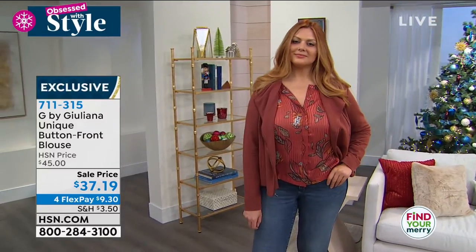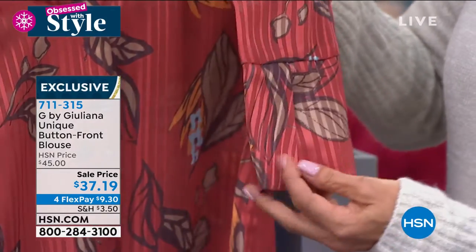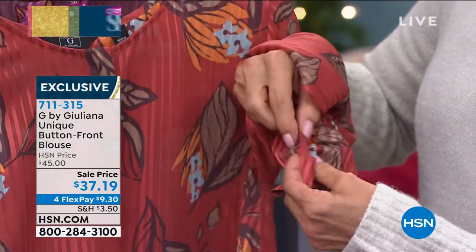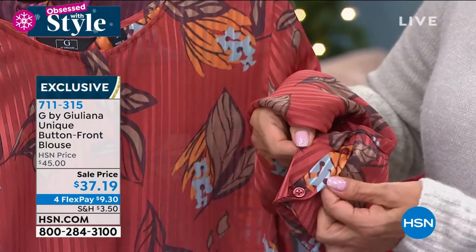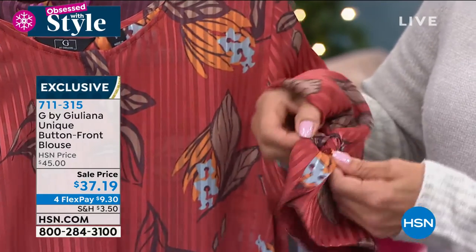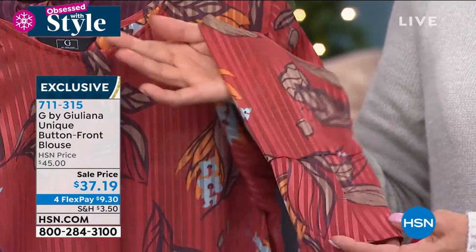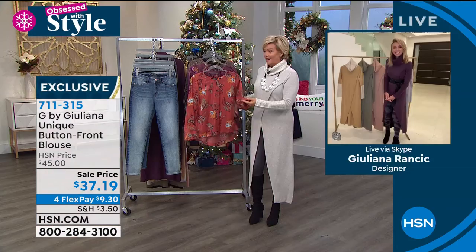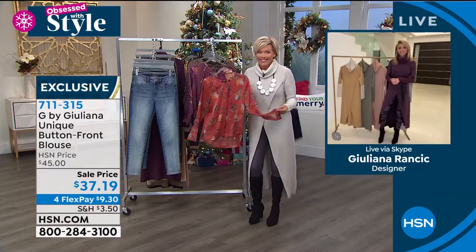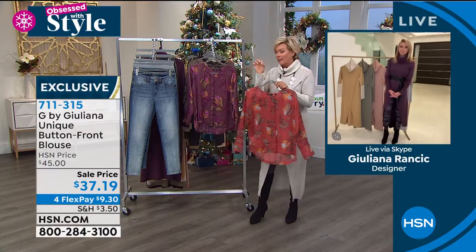The button detailing on the cuff is incredible — the cuff is actually super dramatic. We're hiding it under the moto jacket tonight, but take a look. It's nice and long, and the button is tucked under there. Those are the details you get because Juliana's father is a master tailor. Those are the details you get with this line of fashions at HSN — that is not normal. It's really very, very polished, just the final touches.